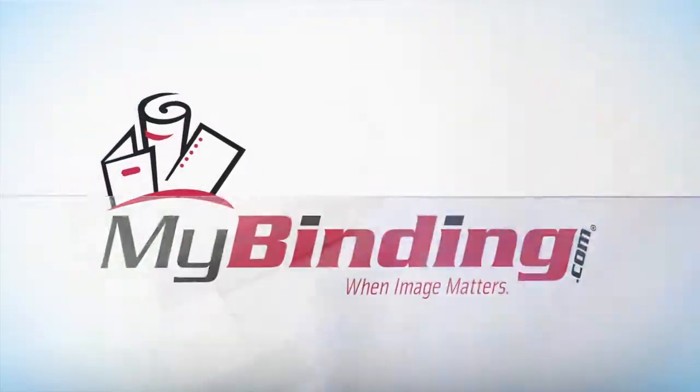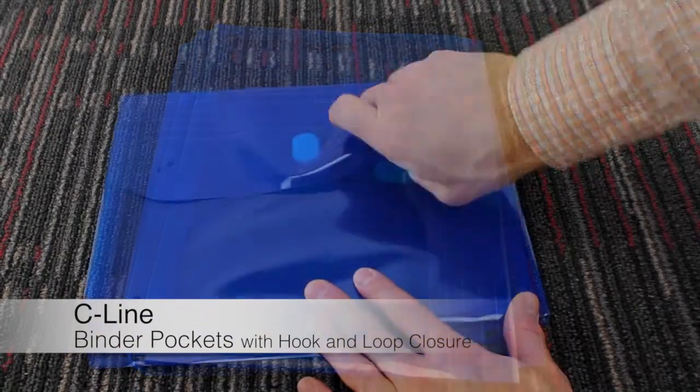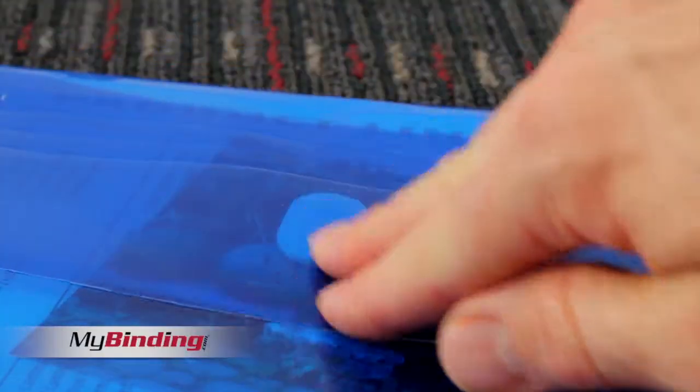Welcome to MyBinding video. Binder Pockets by SeaLine, with a hook and loop closure. Notice that we didn't call it Velcro. But there it is, nice and snazzy — open, close, keep it all together.